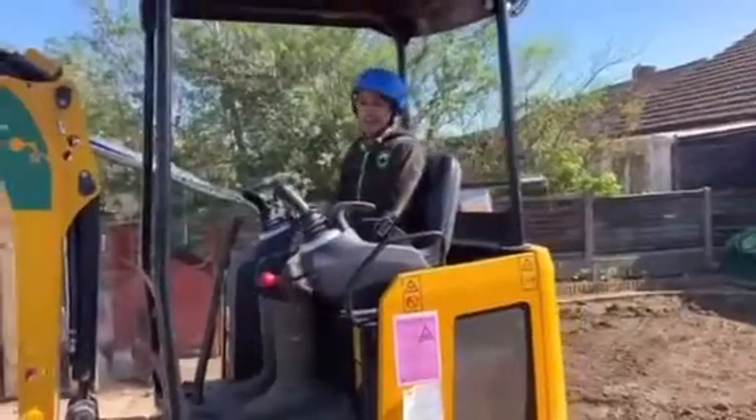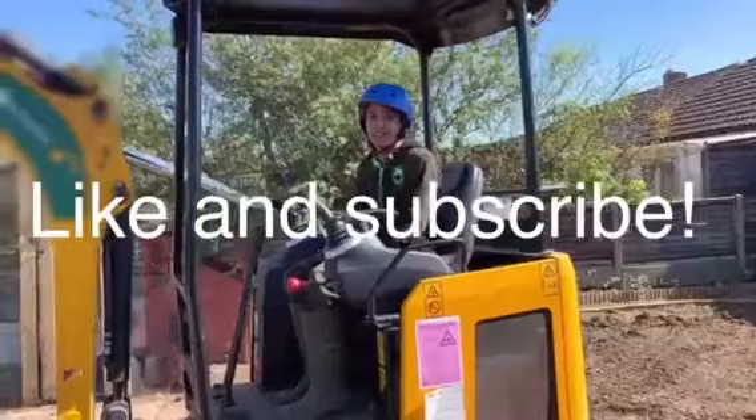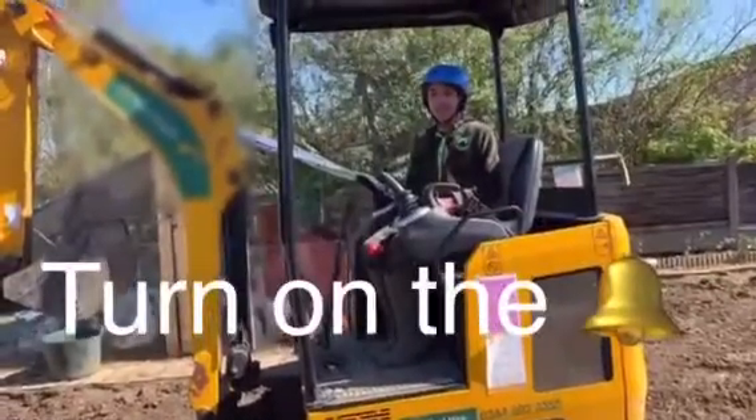It was so easy to drive this mini digger. It was so much fun. Thank you for watching. Please like and subscribe. Bye!